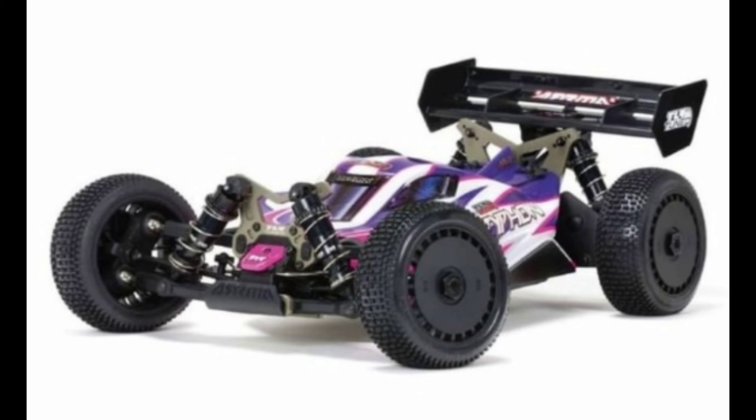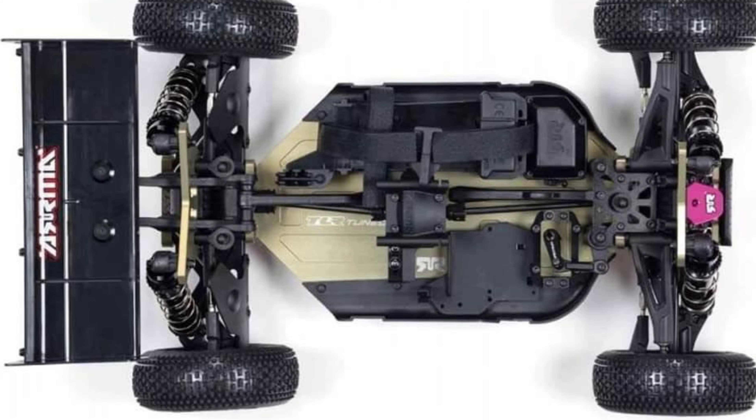They did several things to make this handle a little bit better than the original Typhon, and I'm really curious to see how much better this handles. I can already tell by the way it looks it's probably going to handle a lot better. You'll have a quick photo of the chassis layout coming up. It does have 775 aluminum shock towers front and rear, and they say the transmission is a little bit beefier as well.